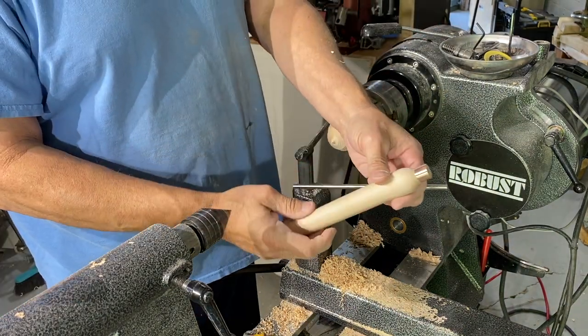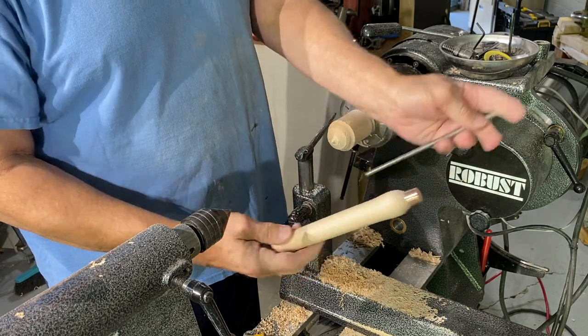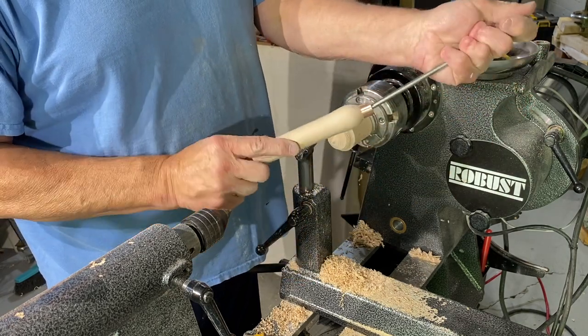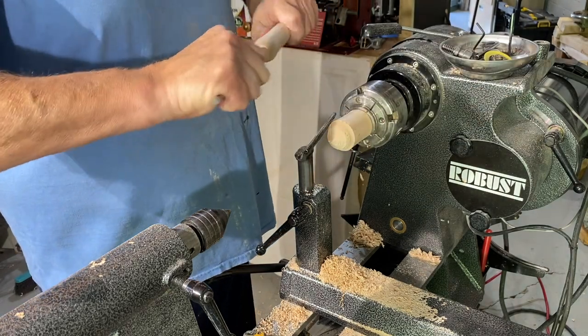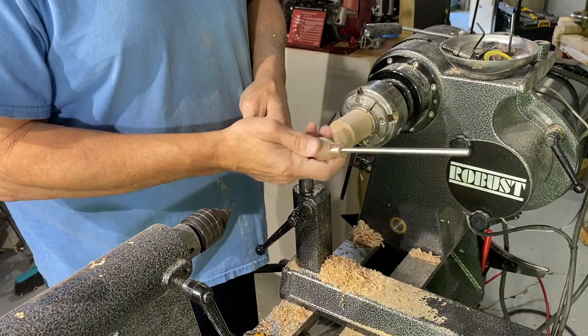We're just keeping some detail work in, but that'll be perfect. This actually gets installed — I use epoxy. It takes just a little bit of epoxy, drop it down in the hole, and that sucker does not come out of there.